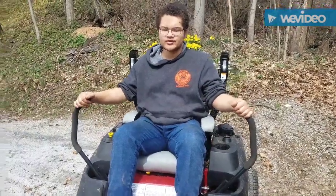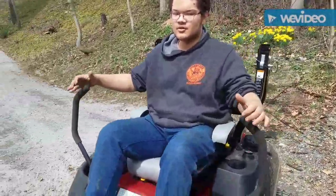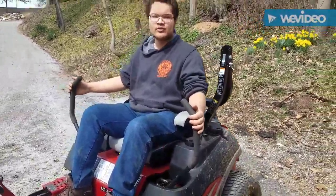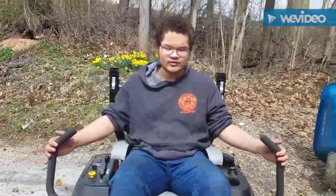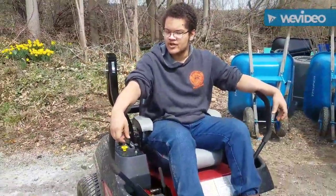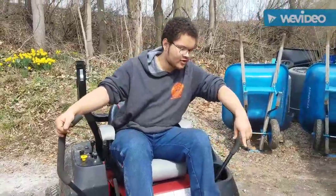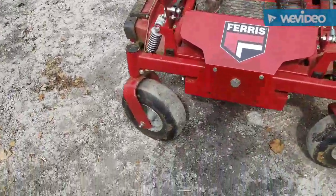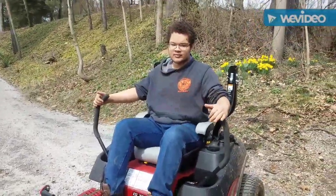The mower servicing is done. We topped off and changed the hydraulic oil, changed the engine oil completely, installed a new oil filter, cleaned the air filter, sharpened and cleaned the blades, sprayed Fluid Film under the deck, and greased the spindles. We also greased the caster wheel spindles on the front. Now we are going to a coin car wash to spray it down and deliver it back to its owner.